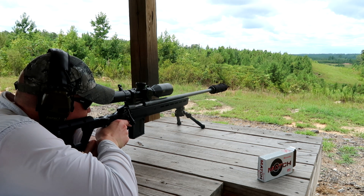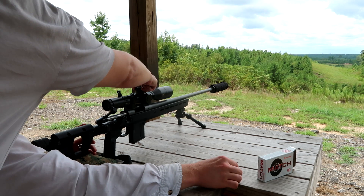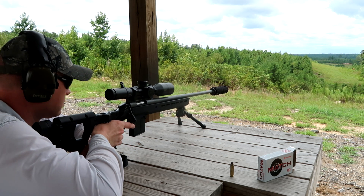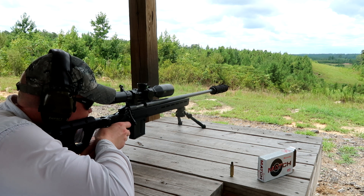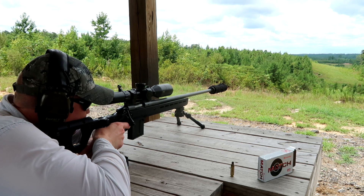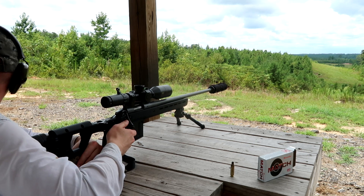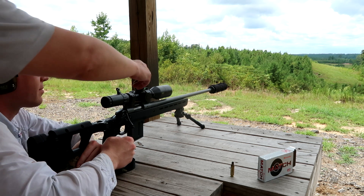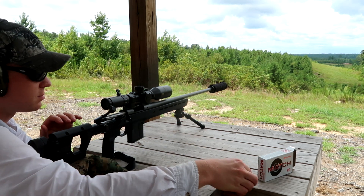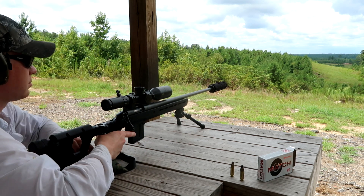I didn't see it. Shooting at the same one. I like it — a lot. They said my 6 Creedmoor is shooting low — I barely missed the bottom of it. Your dead center — you can either turn it up a click or hold the top edge. Even two clicks. There you go. Same windage, different elevation. That magazine's kind of sticky.